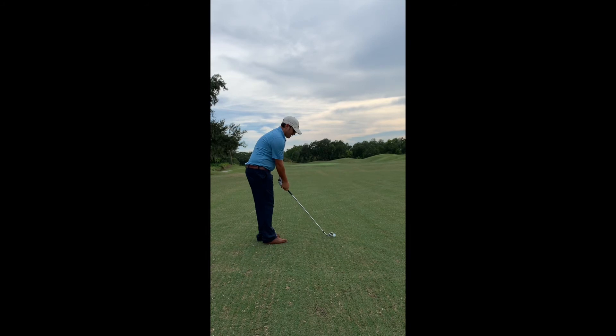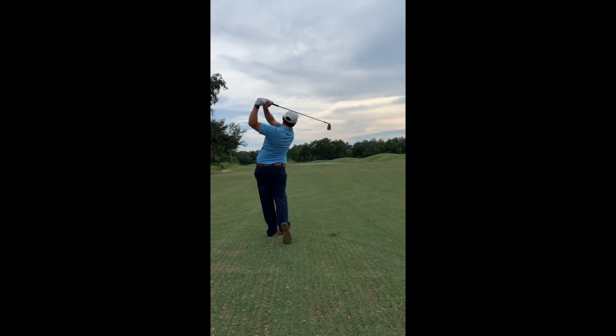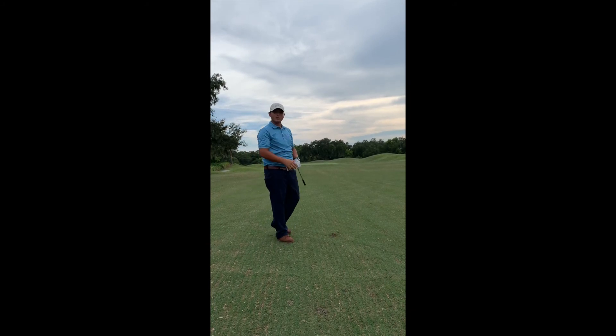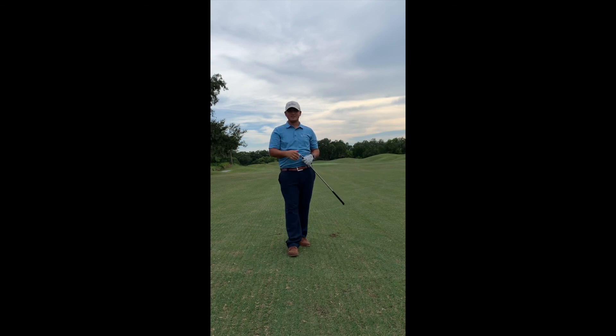So I'm going to set up to this ball here and try to keep the elbows close together and get my left wrist nice and flat at the top of the swing. Alright, so that was a pretty well struck golf ball. Started off a little straight with a little bit of draw. Try that at home and see if that will help get rid of those slices or those high shots or heavy shots. Thank you for watching, we'll see you next week.